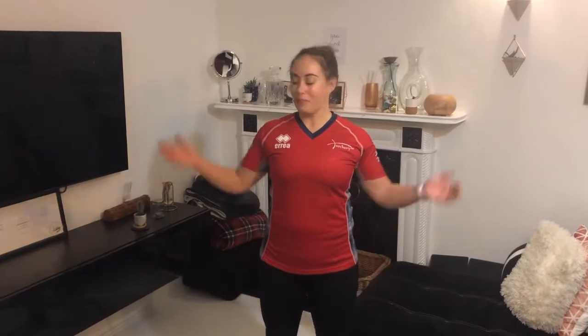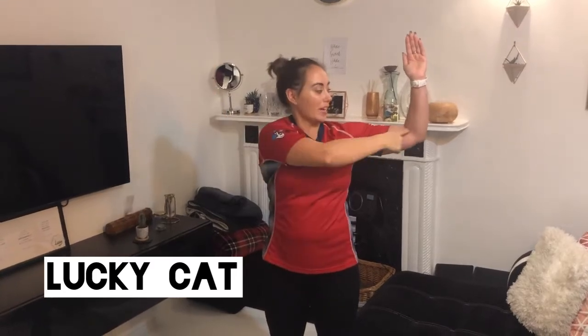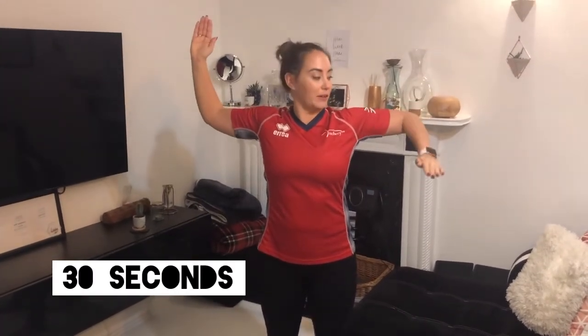The next exercise is called a lucky cat — you see them in Chinese restaurants. Basically, we're going up into that 90-degree position, and you can either do one arm going down at a time — this helps your rotator cuffs — or you can do both arms at the same time, making sure that your elbows stay in a fixed position.